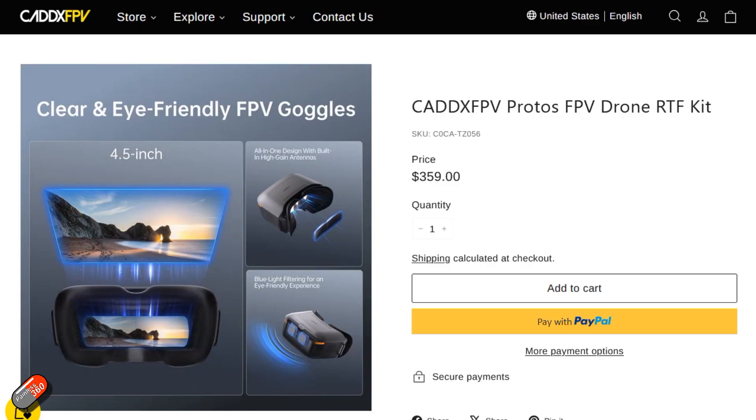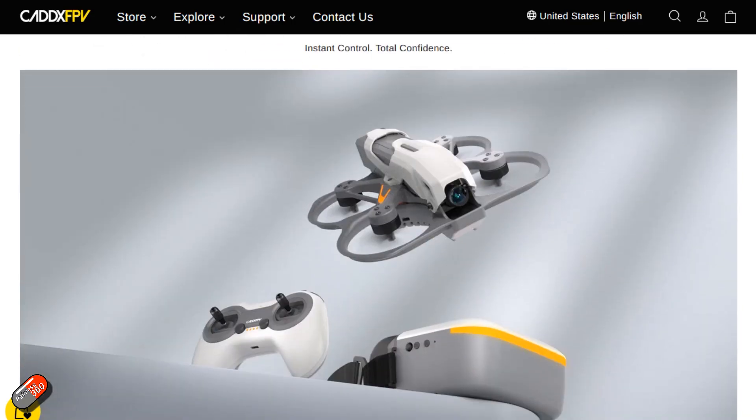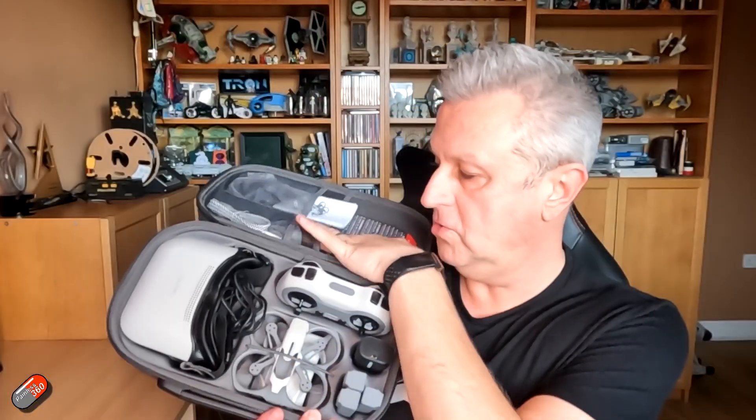It has the controller, a set of goggles, batteries for both the goggles and the little quad, the little quad itself, and even the charger. I'll show you a little bit closer all these different pieces. It all comes in a great little case so that you can keep it nice and safe and walk around with it.